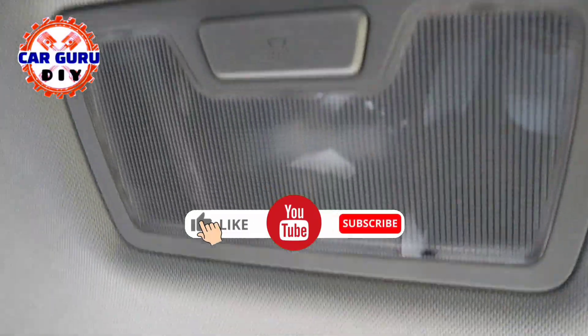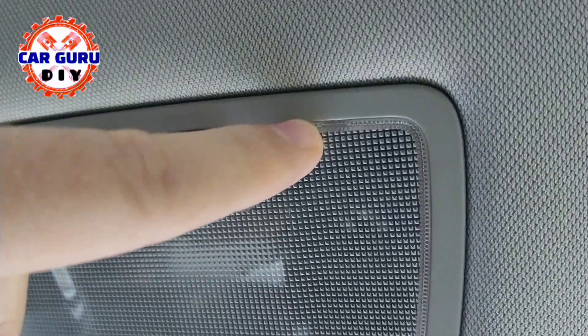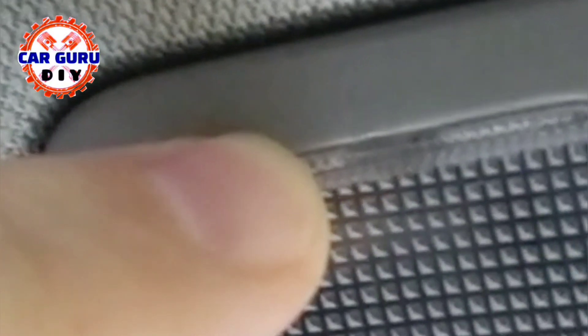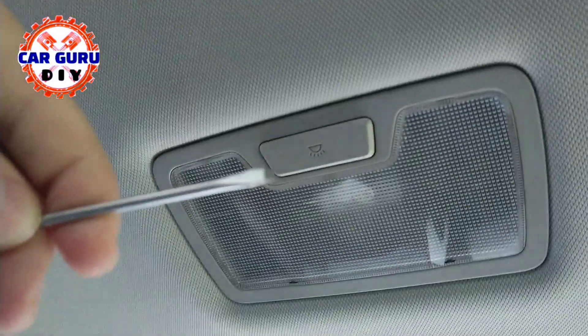The plastic cover has two clips and two holders. This is the side which you use to remove the cover. When you look closer you will see a small gap on the side of the switch — this is the gap where you put a small flat screwdriver.